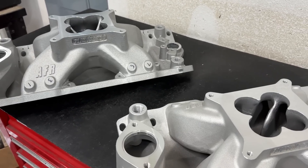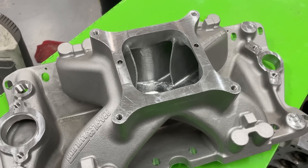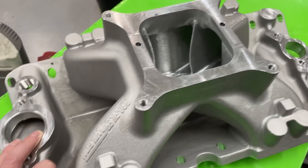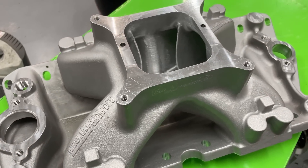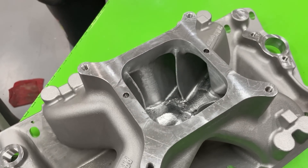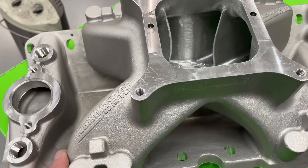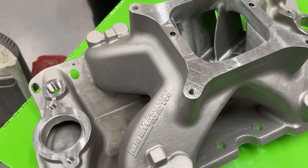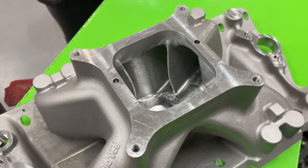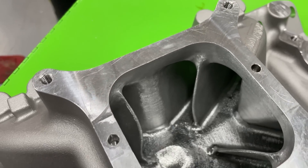Alright, now we move to the Profiler Wilson small block Chevy manifold that I finished porting. Some of you newer to the channel might think this manifold doesn't need porting — that it's perfect out of the box because Profiler Wilson did it. Quite frankly, no — I'm very unhappy with a lot of it and I'll tell you about some of the issues.